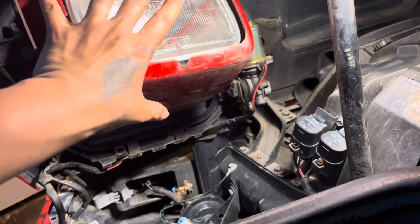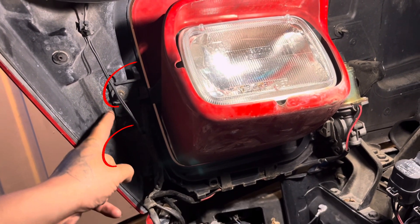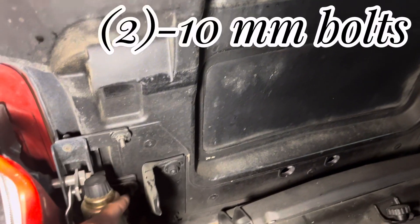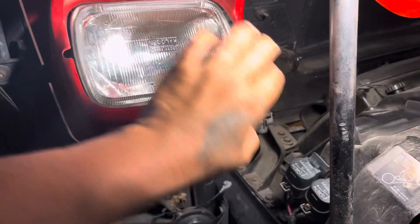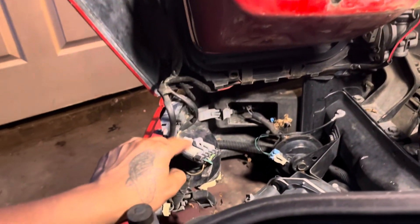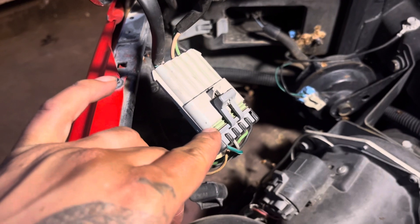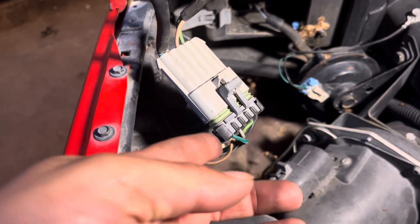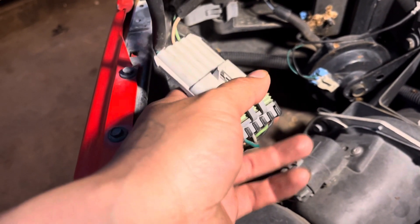In order to pull this whole assembly off, you have two 10 millimeter bolts on the outer side and two other 10 millimeter bolts on the inner side. But before we even start unscrewing these four 10 millimeter bolts, you have a wire harness here that needs to be disconnected. To remove this harness, you lift this clip up a little and pull on this black harness to separate it from the gray one.